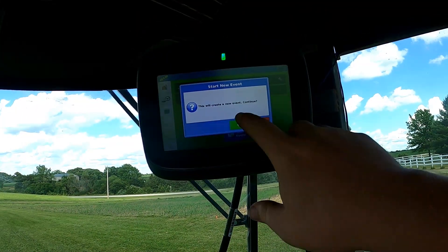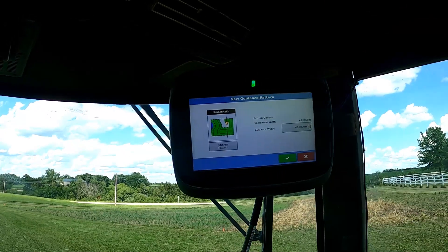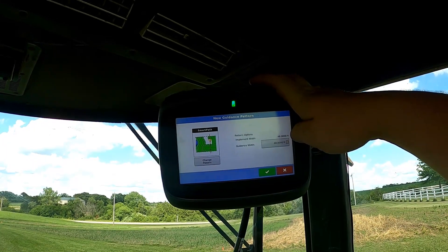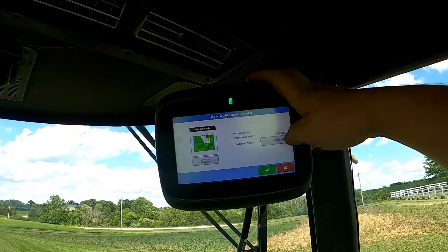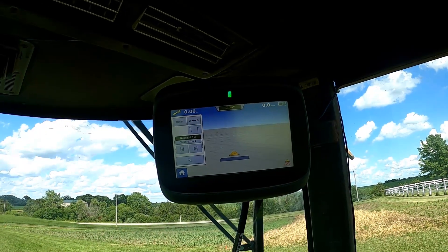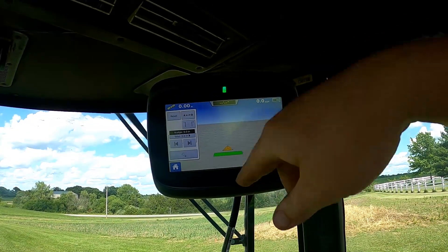Now we can select new event — the new event will be created, so you say continue. Here's how you choose what you want: if you want to drive in a straight line, you choose straight. We are not going to be going in a straight line, so we're going to use smart path. Implement width is 48 feet, guidance width is 48 feet as well. I could put implement width at 50 feet and guidance width at 48 feet if wanting a little overlap, but we're not doing any overlap. We're now ready to start driving and start mapping. There's a little icon in the corner — click it and it turns green, and now wherever we drive it will map.